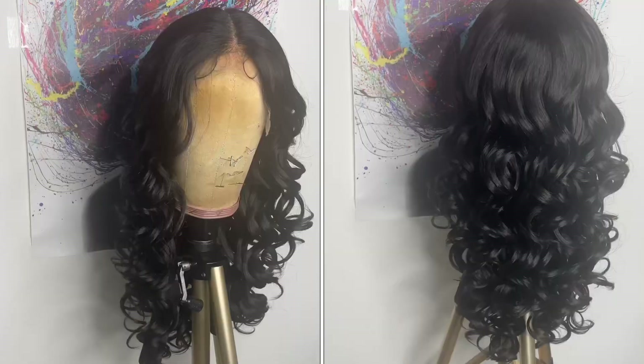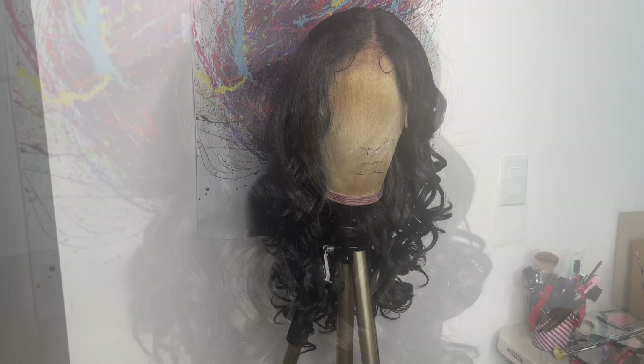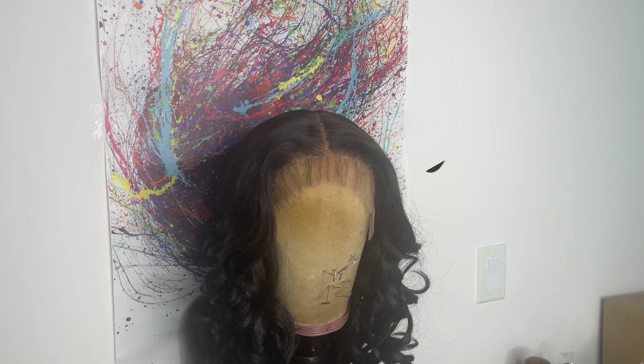Here is color number two straight out of the box. I'm not going to show you guys how I style color number two because the same steps that I did on the dark blonde color are the same steps I did on color number two. If you guys are interested in my bonnet, this is from the Dre of Michelle brand — I'll leave a link below. First up I'm going to start with color number two.